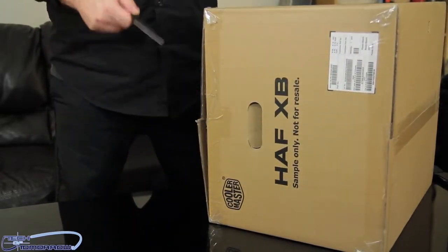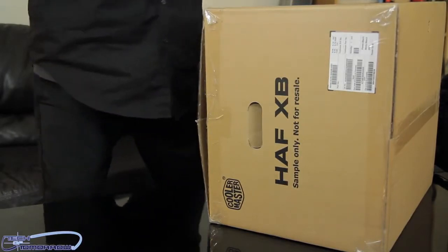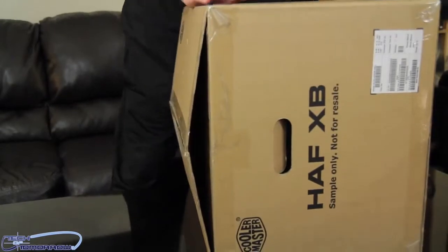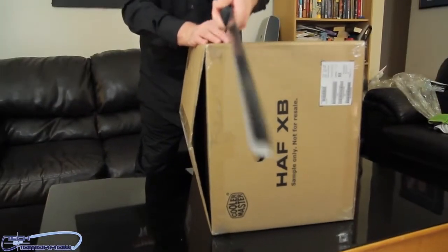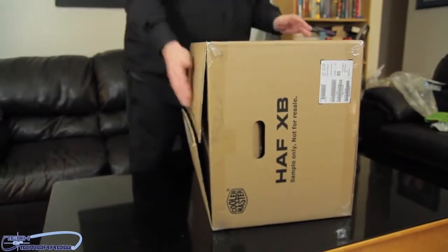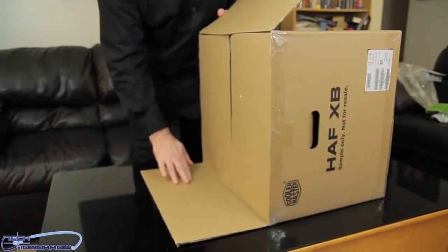With that said, we'll go ahead and unbox this bad boy. I'll take my trusty throwing knives and set them back here — we don't need them anymore. We'll take the black sword and move it to the back as well. Let's pop this thing out.